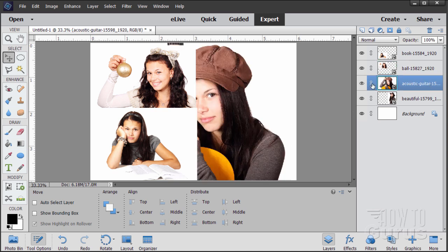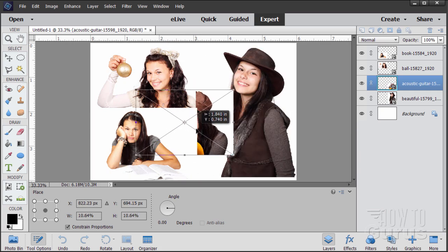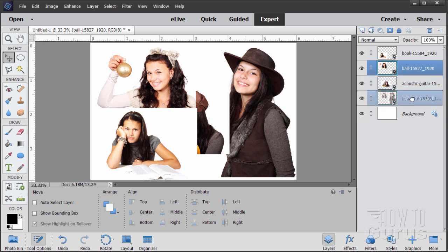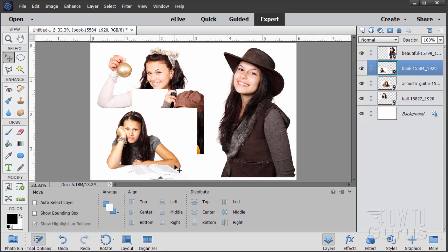Our final image is this girl here in the background. Same thing again — the Ctrl+T keyboard shortcut in case you're not seeing your bounding box — and then pull the corner in until we get her about the right size and position. Now let's adjust our stacking order. I want this girl as the very back layer, so let's pull her down to the bottom right above the background. Next, I want to have this girl in the middle — grab her and pull her down just above. And then pull the other girl down. There's our basic stacking order for the images.